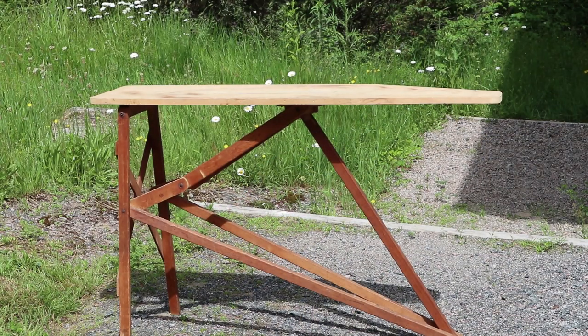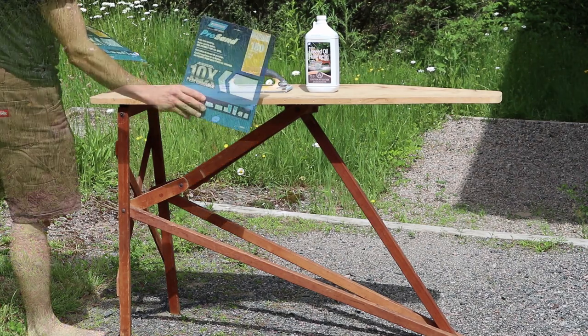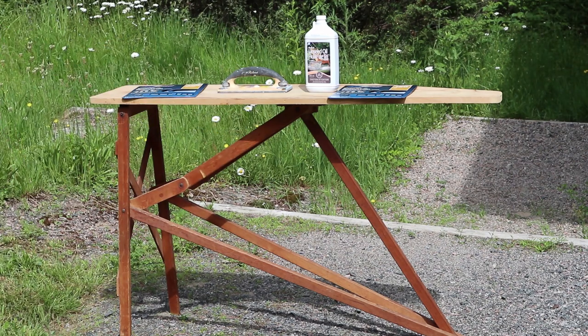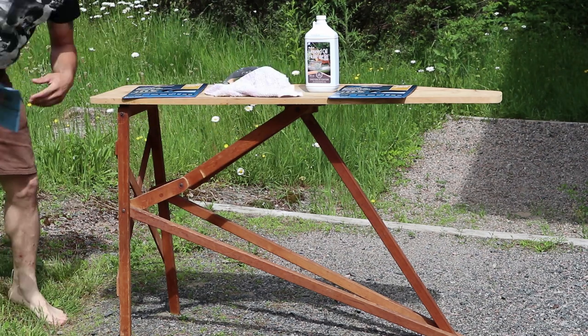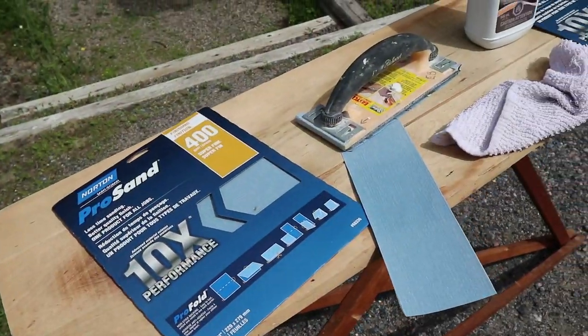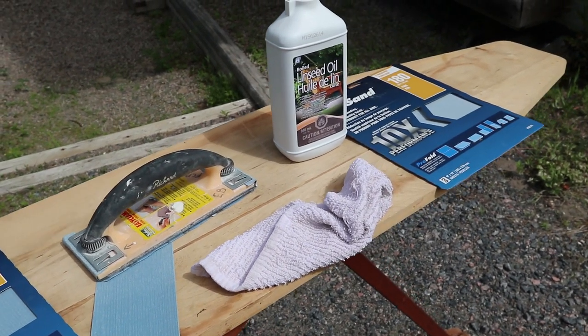Here is the before again. We're going to use some linseed oil, some sanding tools - we've got some different grits so that we can get the desired finish - and we also need a cloth to rub the linseed oil onto the wood. You can see the grits here: we've got 400 and 180 so that we can smooth it out in all the areas we need.